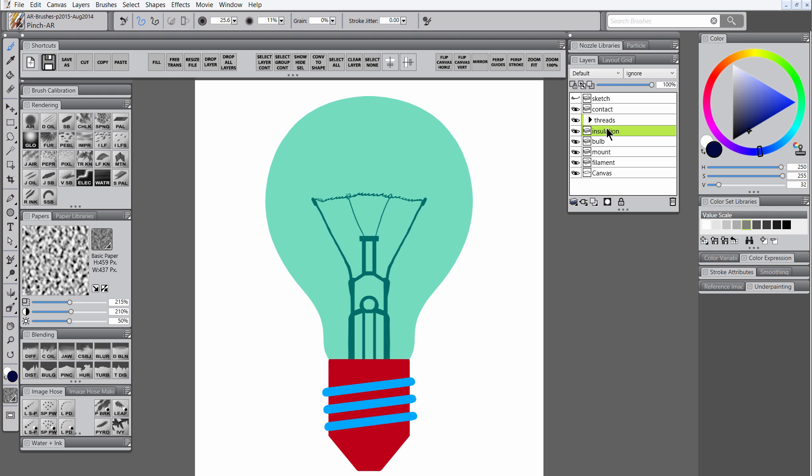Let's return to the insulation layer and choose select layer content from the shortcut menu. That'll put a selection around the insulation layer, and if we move to the contact layer, we can paint on it with the scratchboard tool and keep our contact within that insulation shape. Let's create a new layer for insulation lines and draw those in holding Shift. We still have that selection active so everything will stay within it. I'll switch to straight line drawing mode and draw a diagonal line going with the same angle as the threads.